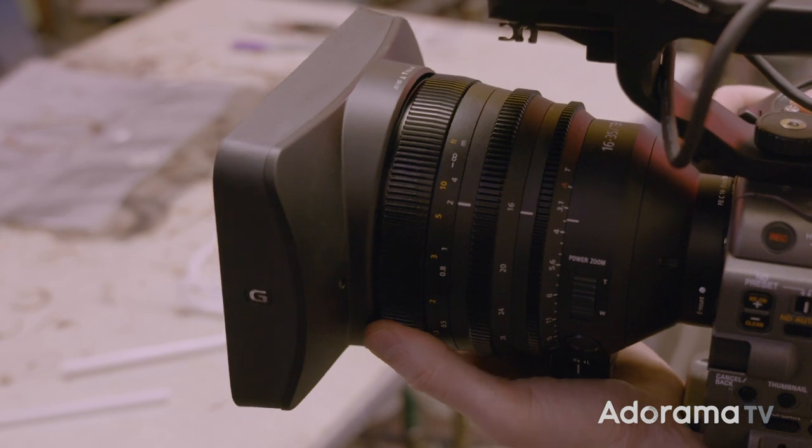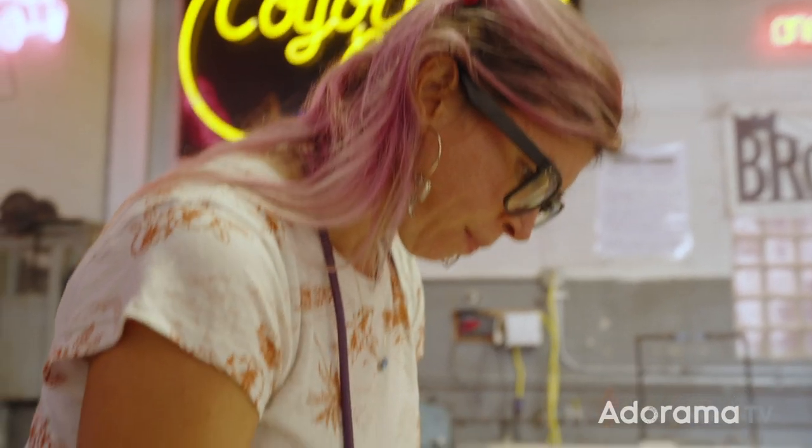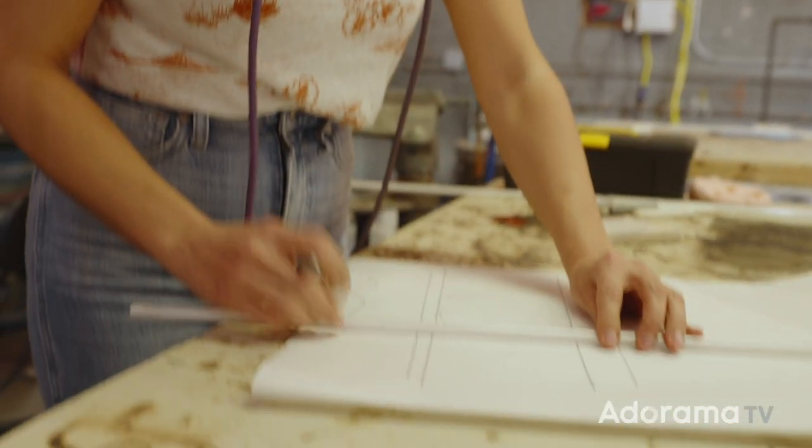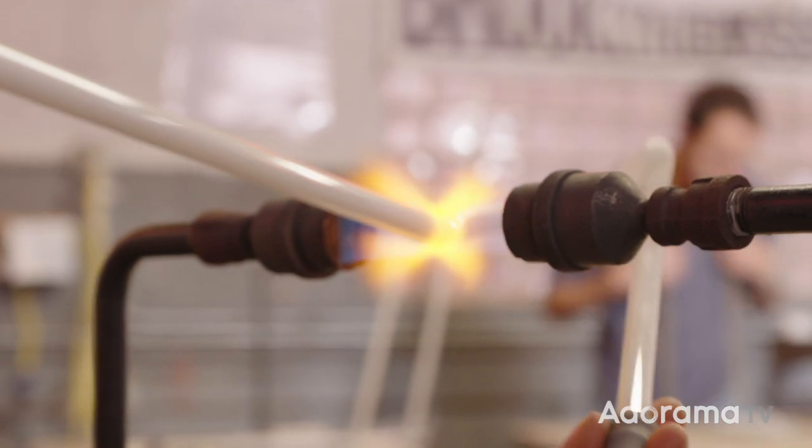Now let's talk about Sony's new full-frame 16-35mm T3.1 servo zoom lens. Compared to the FX6's body, this lens is a beast. With 16 elements in 13 groups, this is one of the sharpest lenses I've ever used. While T3.1 might sound a little slow, most lenses labeled F2.8 are probably closer to T3 anyway. The 16-35 also has dual floating AF groups and direct drive SSM linear actuators for super fast and totally silent autofocus tracking.